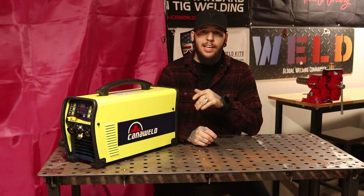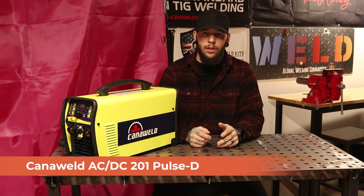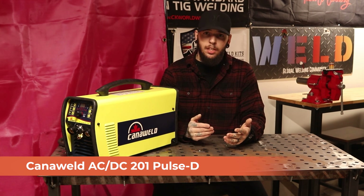What's up everybody? Tyler Caton here with Weld.com. Today I'm going to be going over Canon Weld's TIG ACDC 201 Pulse D Welder. I did get a chance to play around with this a little bit before setting up. Can't wait to show you guys what this is capable of.